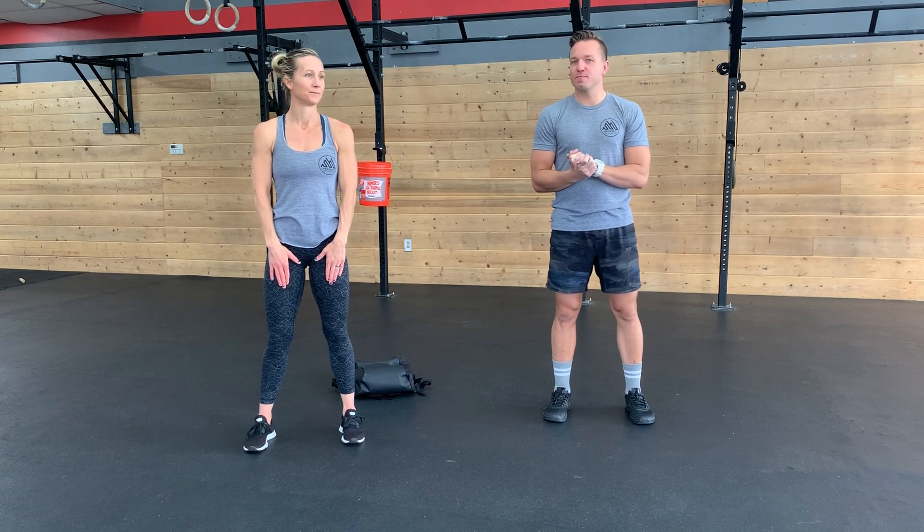Alright guys, welcome to home workout number 11. Still doing our class video conferencing workouts. You'll be getting emails about the links, text messages about the links. Hope you guys are enjoying them and joining.